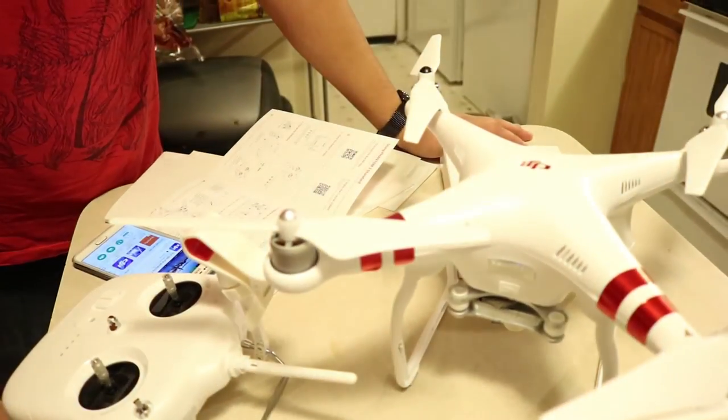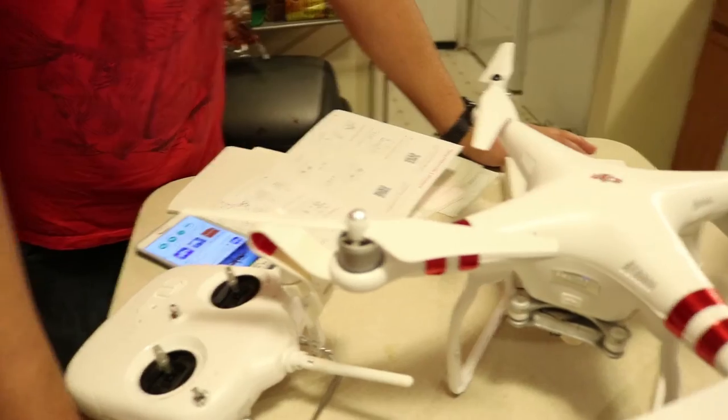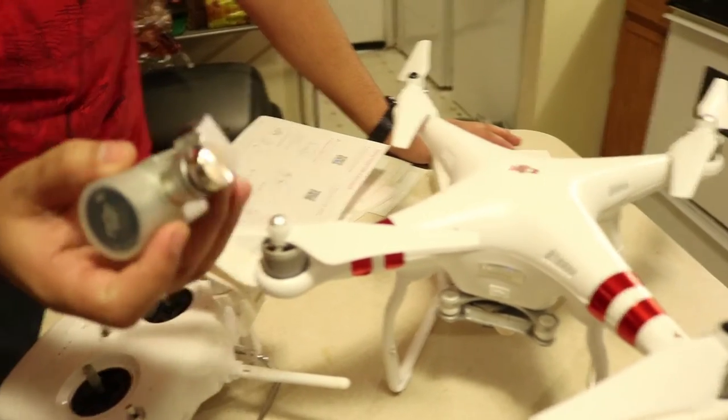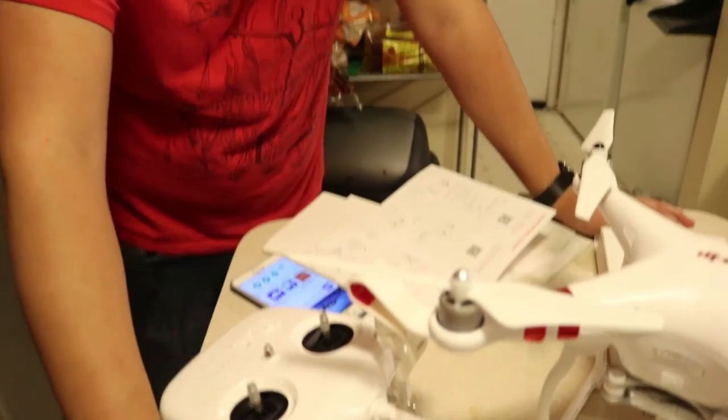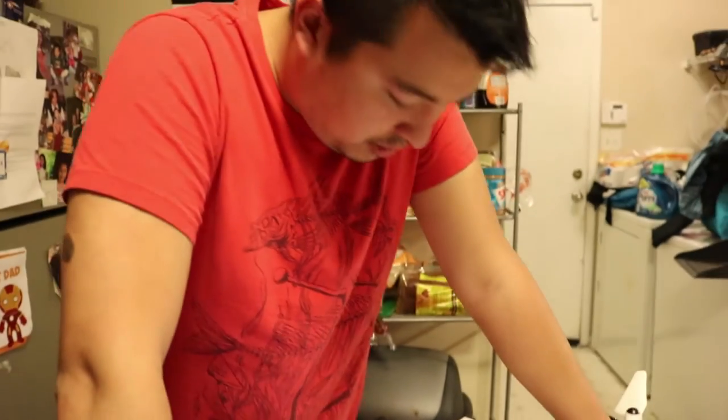So this is the drone that you got today. But I've got to buy the camera adapter. I've got to fix the camera, which is fine. I just want to try to fly it out real quick — I really just want to make sure it flies.